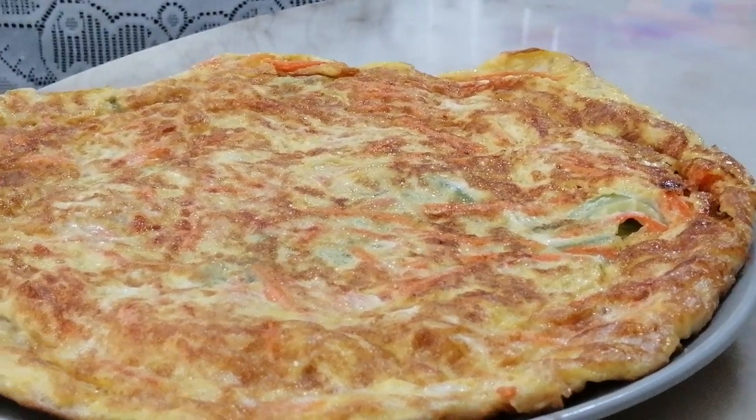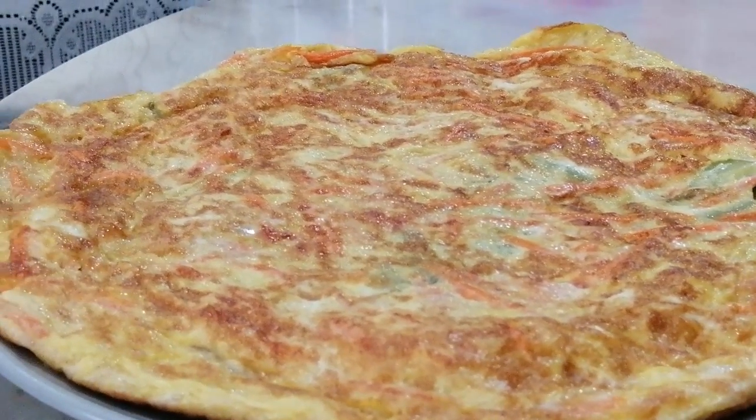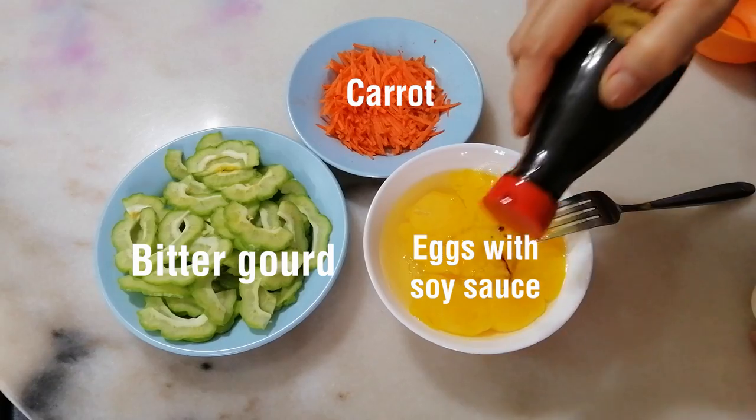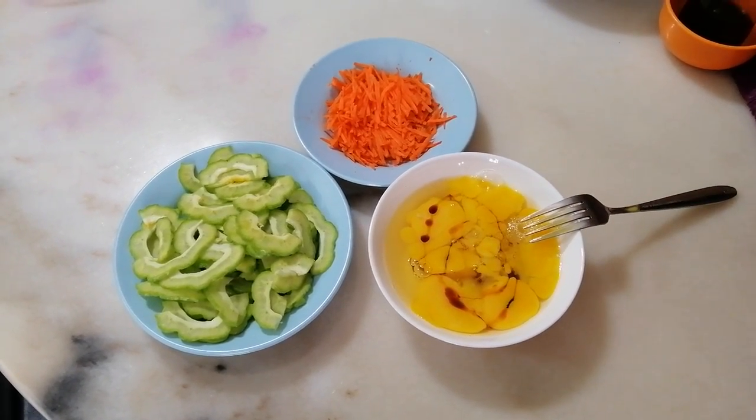Hello everyone! Today I'm making Bitter Gourd Carrot Omelette, which is a very very simple recipe. As you can see, the ingredients are all here.